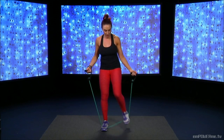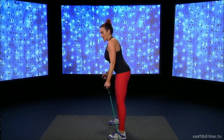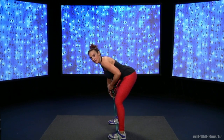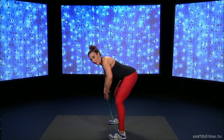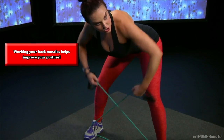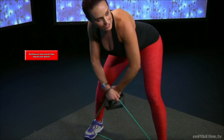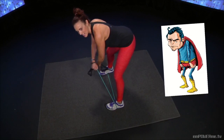Stepping on the band now, feet nice and wide. I'm going to turn sideways, cross the handles, bend the knees slightly, hold the band underneath the handles — pull and down. You're working your back muscles. Get your back nice and flat, no slouchy posture here.